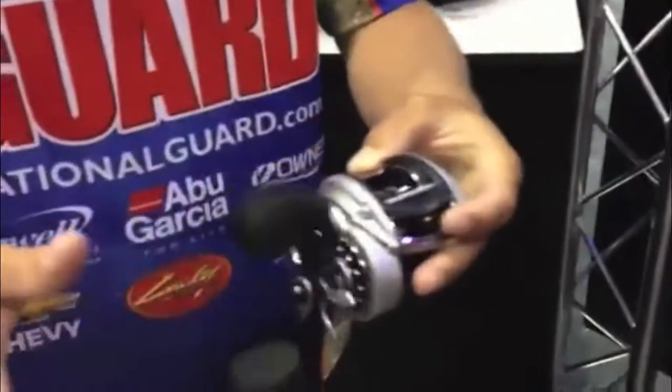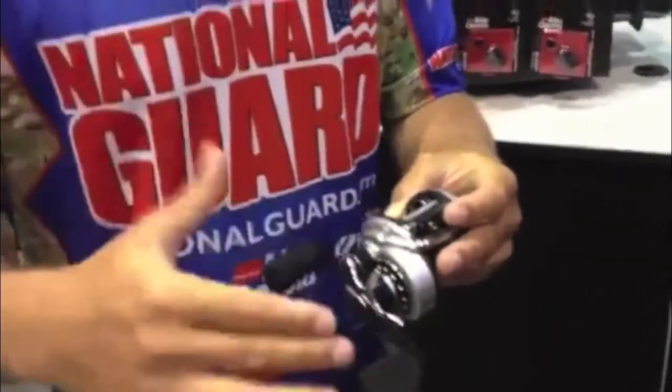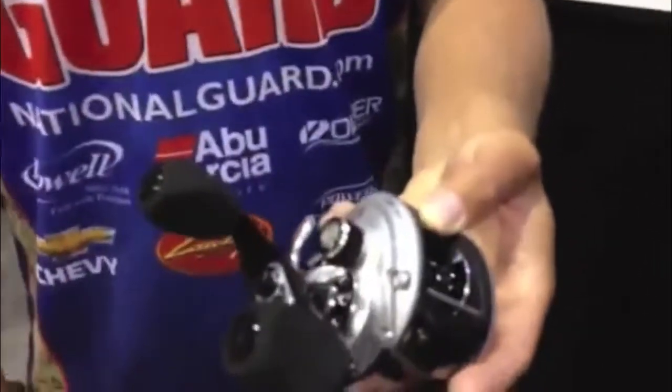If you just look at it, it already just looks good, but let me tell you why it's so awesome. This reel — the best new freshwater reel — and they cut down 30% of the weight from the previous Revo STX.